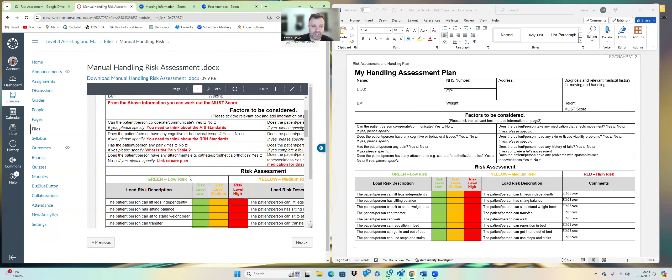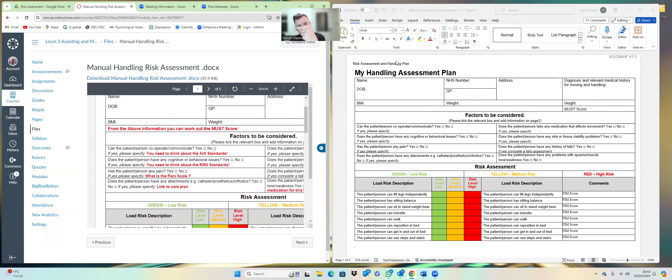We've got name, date of birth, and normal information, then the diagnosis. Straight away, alarm bells should be ringing around cognitive impairments — service users who've had strokes, MS, musculoskeletal problems, dementia, a history of eating disorders (as skin integrity can be much worse), or osteoarthritis. We need to know about all of these, so just a bit of information there straight away.